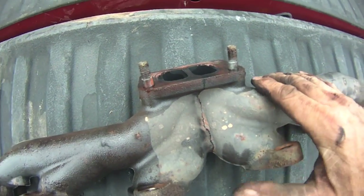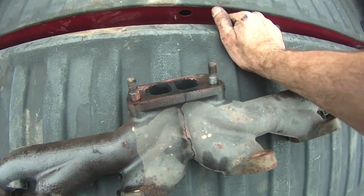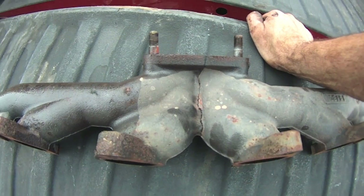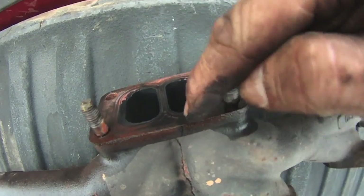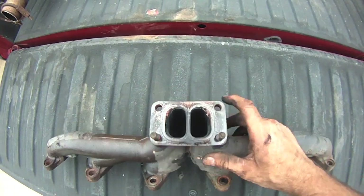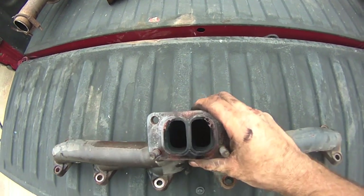That first dark line I see — this is just penetrating oil. I do have to extract these studs; hopefully they'll come out because I don't believe the new manifold has studs. This cracked all the way through here. It's interesting that such a powerful engine can push all its exhaust out through these two small ports.